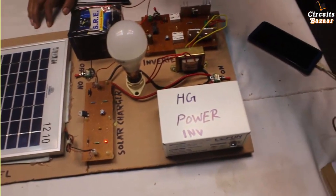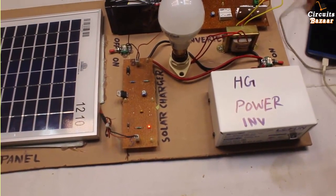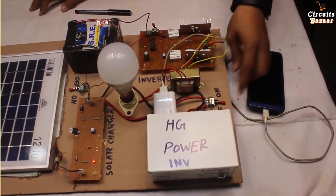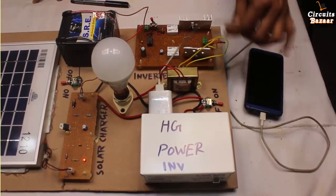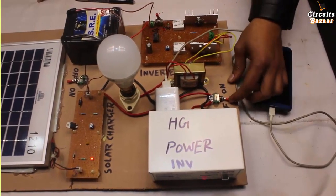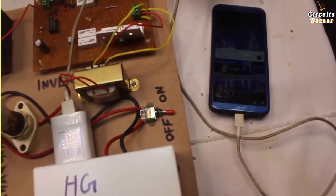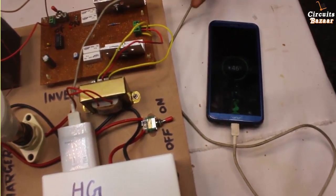Now I want to show the working of this high power inverter as well. I will connect my mobile phone charger here. The mobile phone is not charging yet. If I turn on this one, my mobile phone should start charging — this adapter works on 230 volts, and this 230 volt is converted into 5 volt by the adapter. Now you can see that my mobile phone is charging at 46%. If I turn it off, the charging stops. If I turn it on again, charging starts — you can see charging has started.